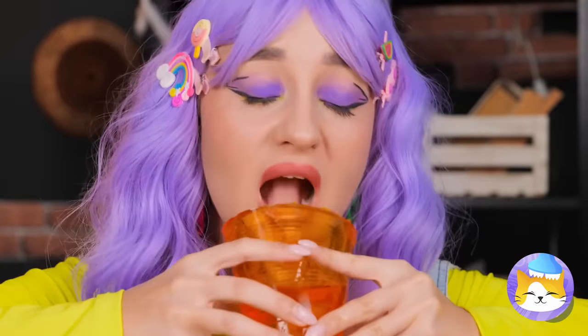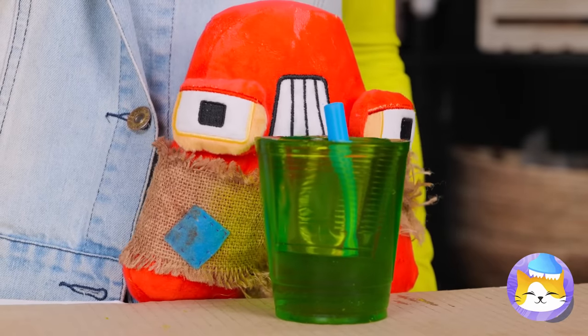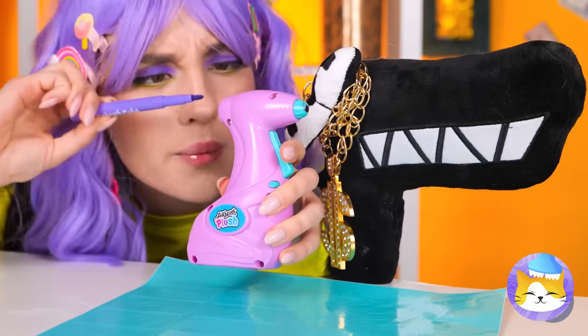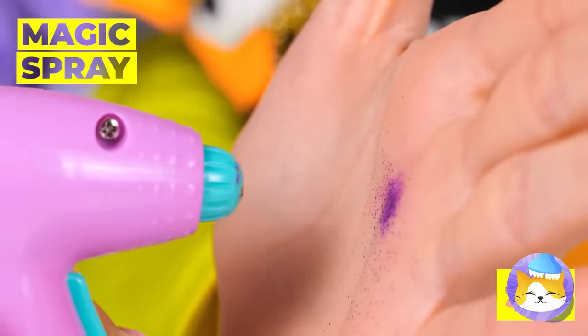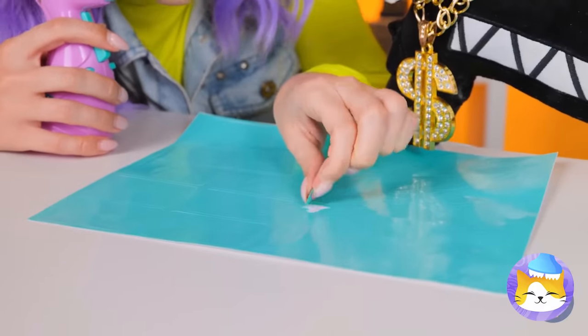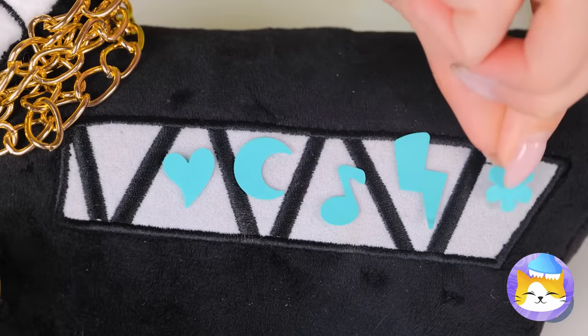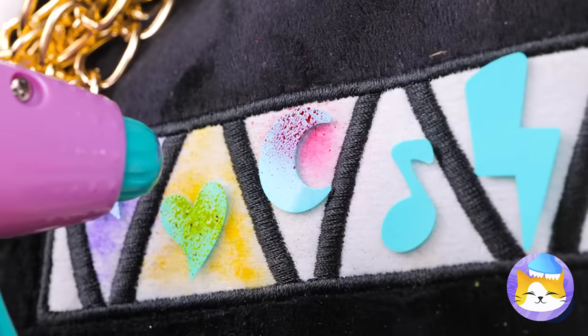Now you can have a drink and eat it too! And don't forget the straw! Wow! Let's try out this magic spray airbrush! Ooh! Purple is really your color! Let's try this out with some stencils and try out all sorts of colors!